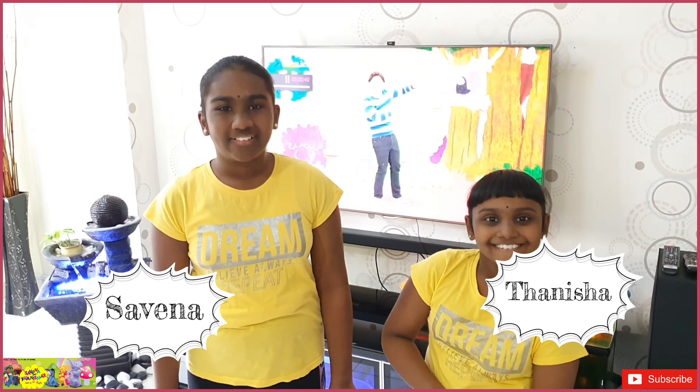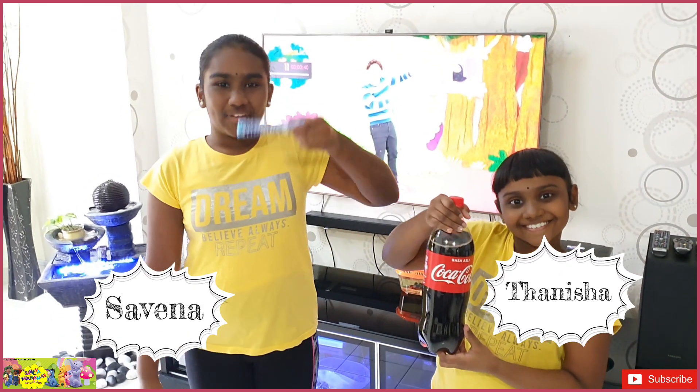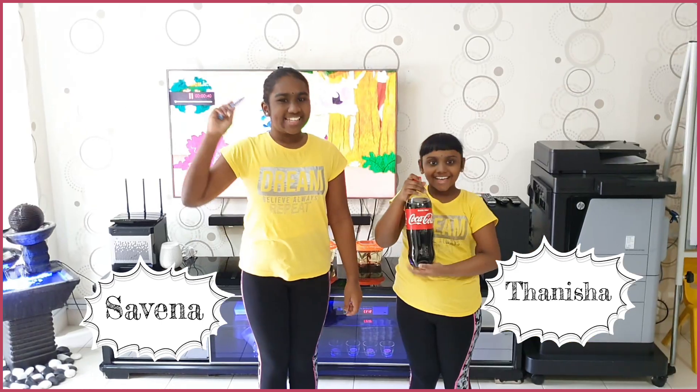Hi friends! Today we're going to do... Cook! Big Mentors Experiment! Let's start!